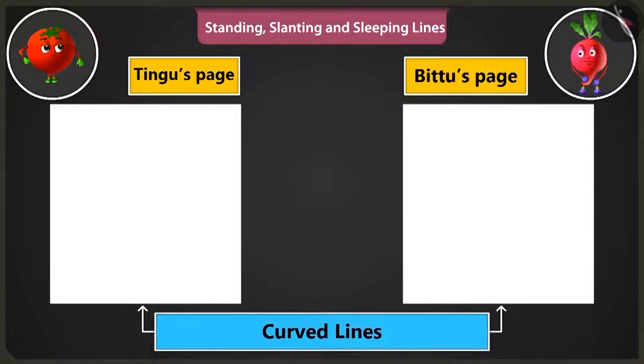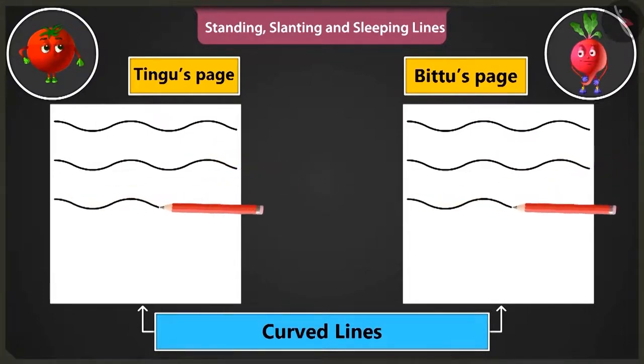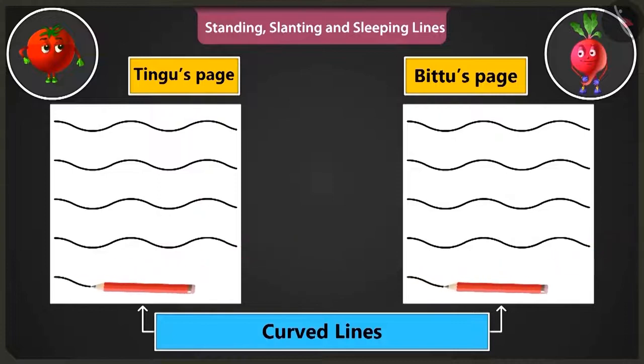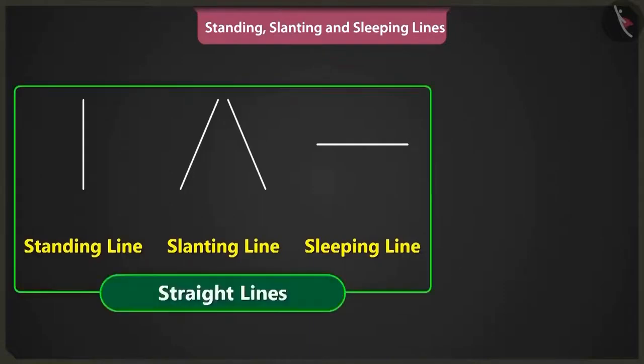To practice, we have to start drawing lines from the left side of the page to the right side of the page. This is the way to make curved lines. This looks like waves of the sea. Now you can easily draw pictures using straight lines like standing lines, slanting lines, sleeping lines and also with curved lines.